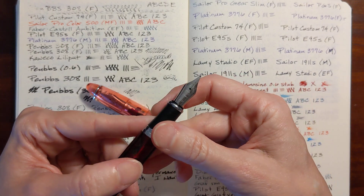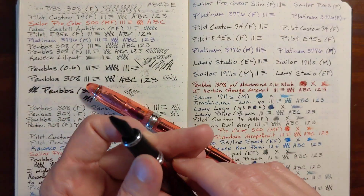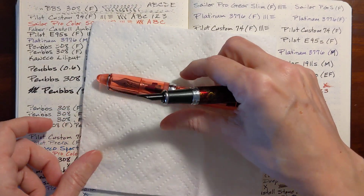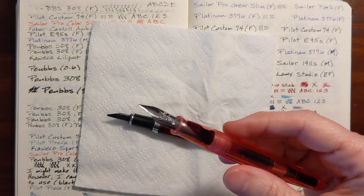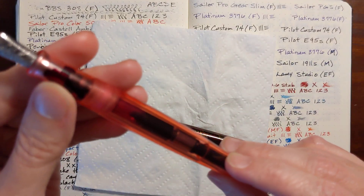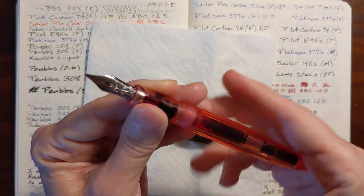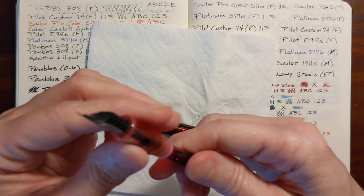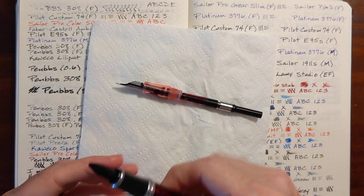I'm going to remove the nib that's in there right now and just switch the nibs so I can keep up with them. I better put a paper towel down. I'm an ink miser — this converter still has quite a bit of ink. I wish these two converters were interchangeable, but they're not. That's a decent amount of ink in there, so I better get this converter ready.